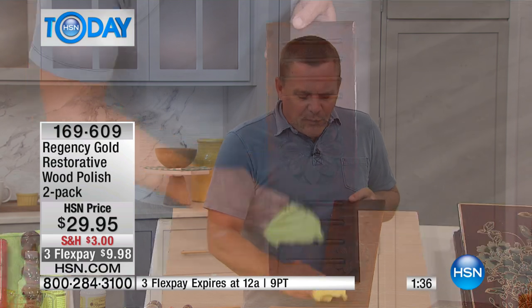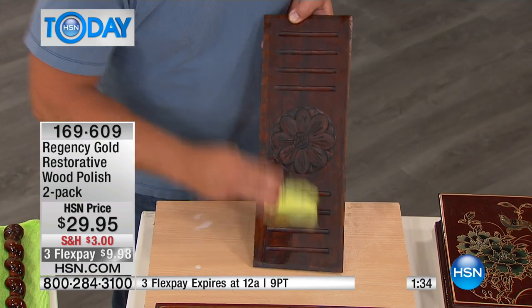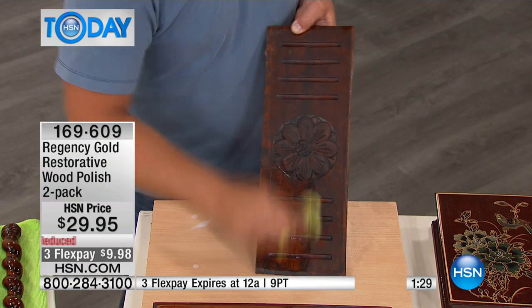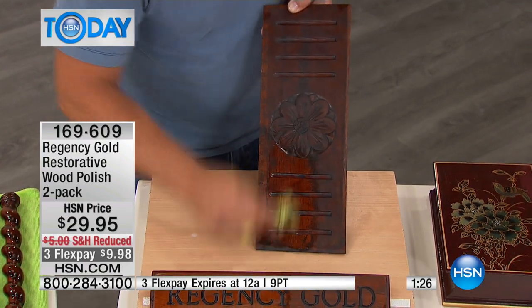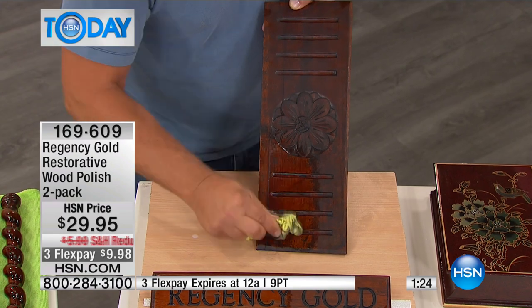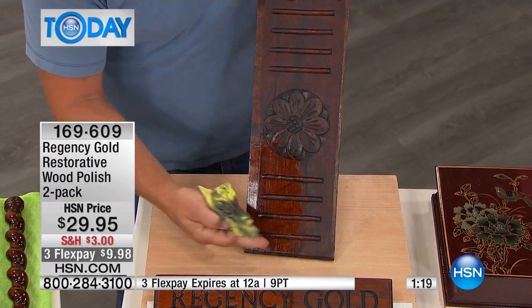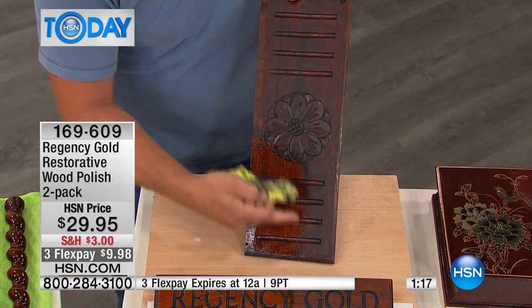All these waxes that John's talking about have a certain beauty to them, but over time it disappears. Think about all the wood furniture in your home — even just your dining room table. It's the showpiece of your home, especially during the holidays when you've got friends and family over. Take a little bit of Regency Gold and look at the difference it can make in just a matter of seconds — it brings that old dull furniture back to life again.